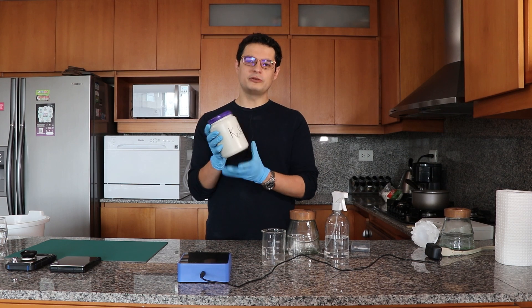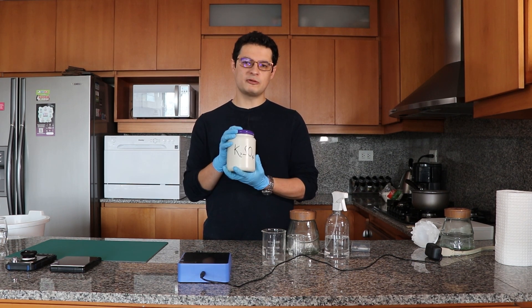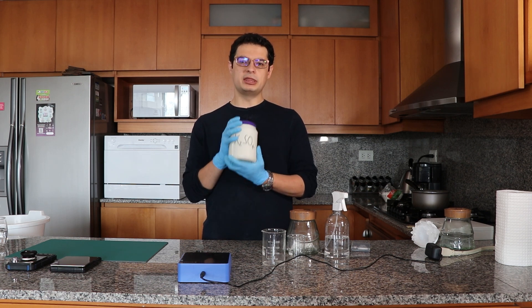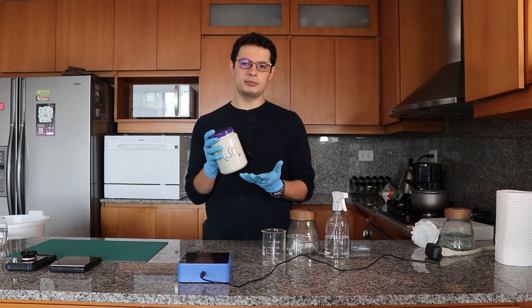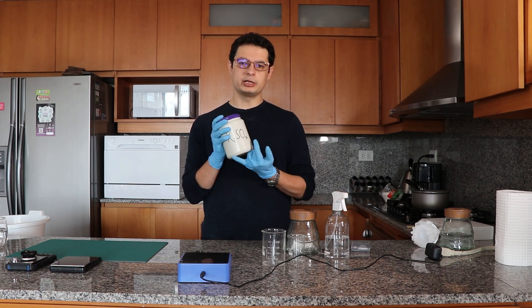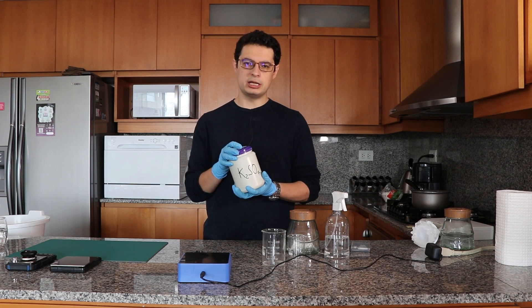Potassium sulfate is one of my least favorite salts in hydroponics because many sources of potassium sulfate have very high impurities. This means that we end up with solutions that have a lot of residue in them, which will end up clogging injectors or clogging drippers, causing us issues in hydroponics.